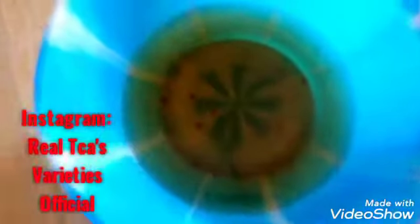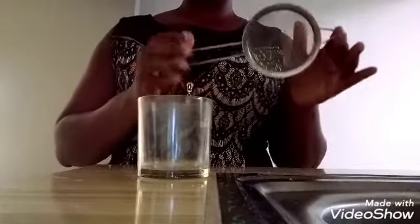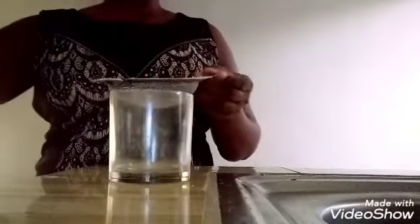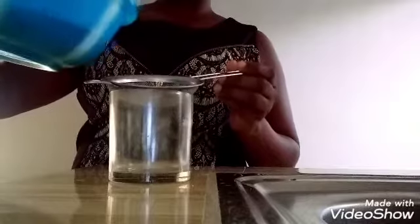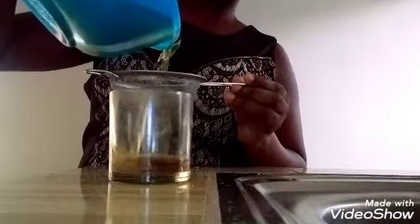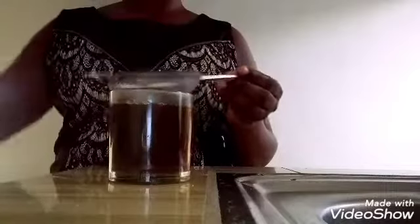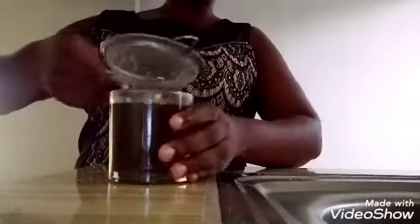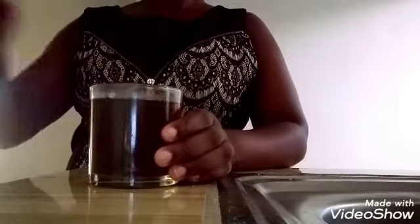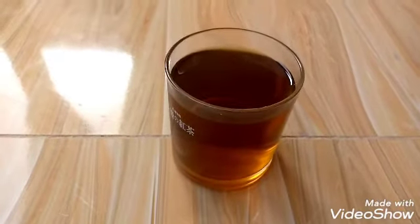This is exactly the color I wanted it to be. Next, I'll be using a second strainer to remove tiny particles, because all I need is just the juice. Look at the color — this is exactly how it's supposed to look. At this point it is ready and you can go ahead and drink it.